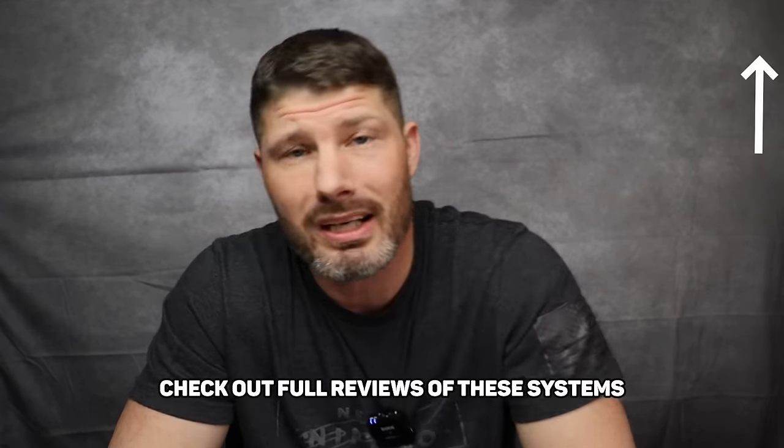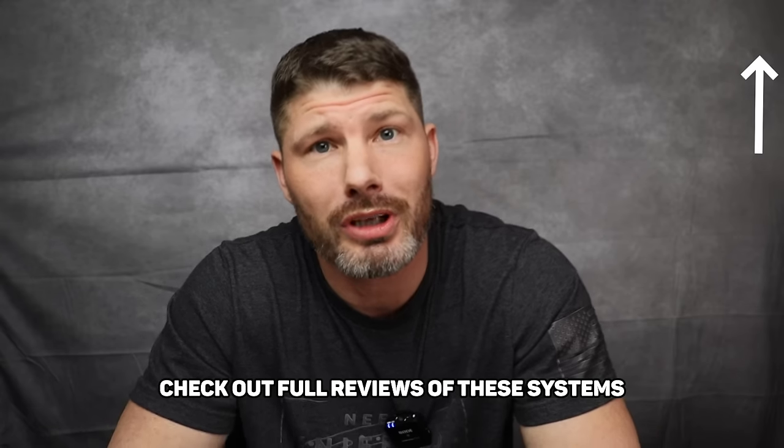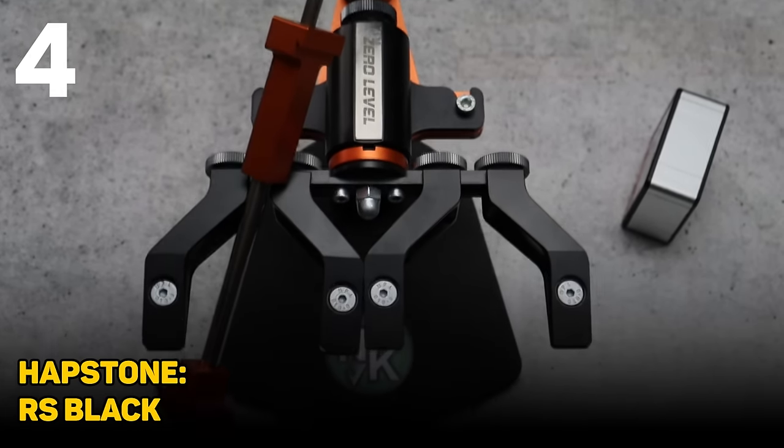I do have full reviews on most of these systems that you can go and watch. I'll try to pin them in the corner so you can go watch a more in-depth video on each system. Speaking of Hapstone — number four is the Hapstone RS Black.